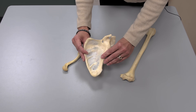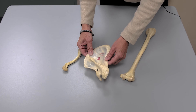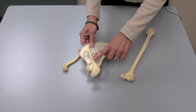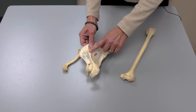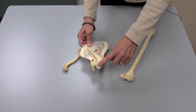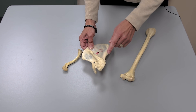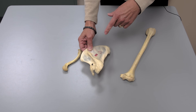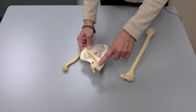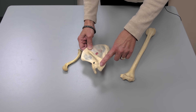This is your scapula — this is the anterior side, and this is the posterior side. Notice the posterior side can be distinguished because it has a spine; just think the spine goes in the back. Notice that it feeds into a structure called the acromion. You know this is the left scapula because when this is toward the back and the acromion is lateral, that makes it a left scapula.